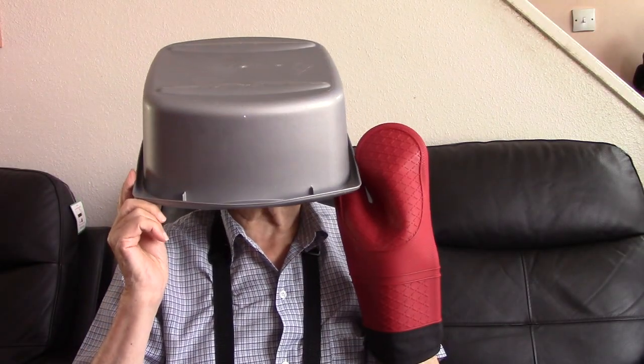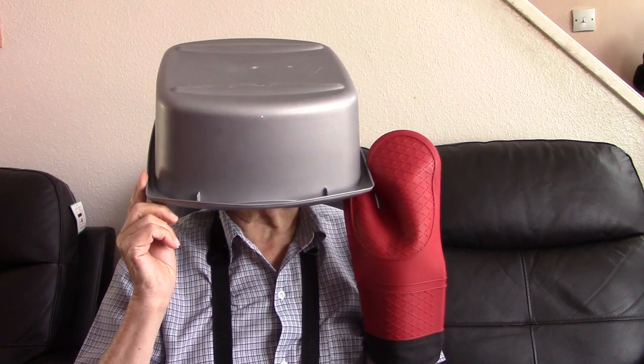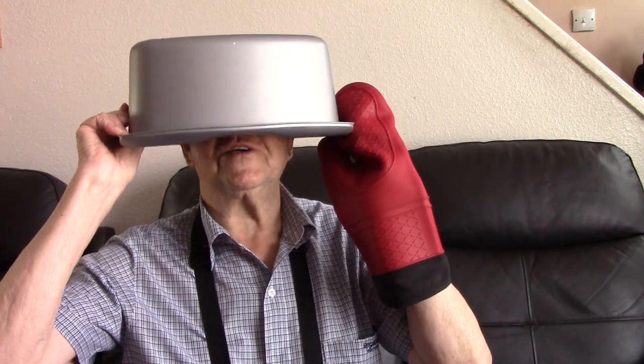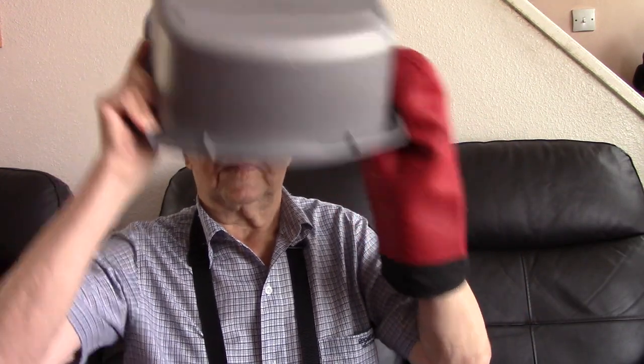That's one small step for man, one giant leap for mankind. You might wonder why I've got a ball on my head and I'm carrying a Hasselblad and an oven glove. Well, I can't switch the video on with two oven gloves, but that is the trouble with going to the moon — you've got these huge gloves and you've got a thing over your head like that which makes you speak funny.